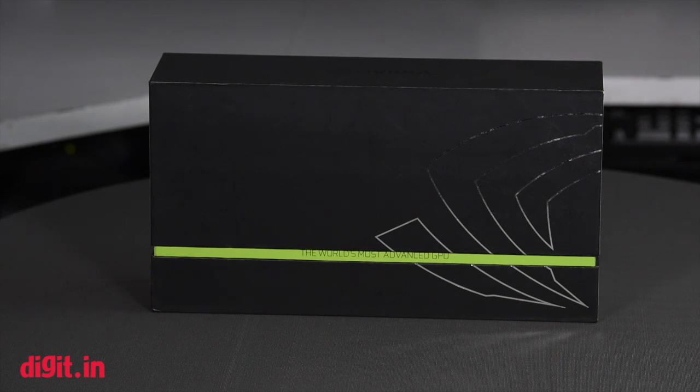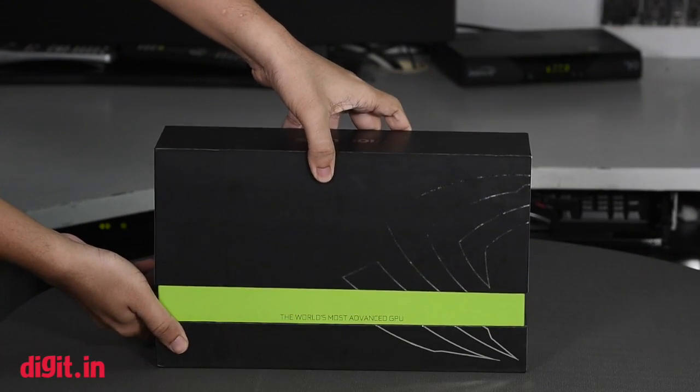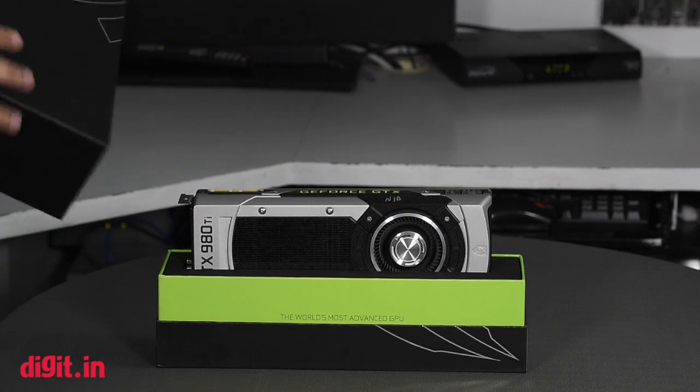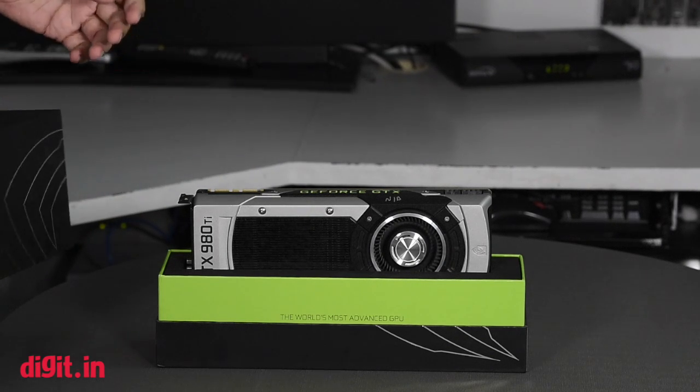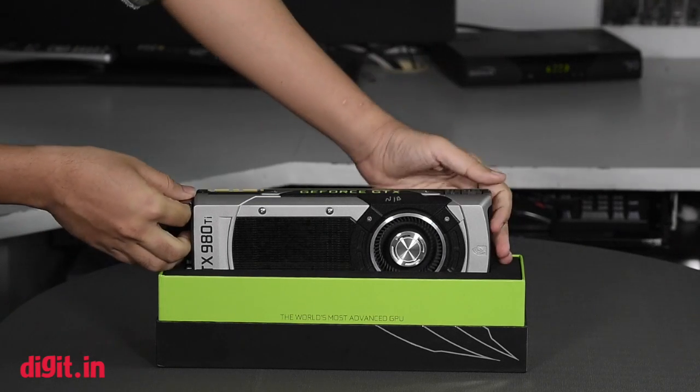So that's it about the specifications from the top. Let's open it up and have a look. The packaging on a stock card is quite simple and very impressive when it comes to design — quite glamorous compared to any other card. So here's the 980 Ti.